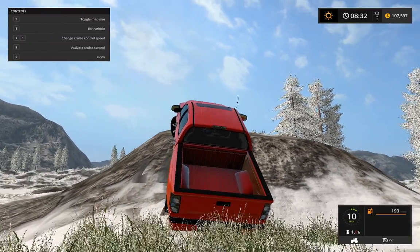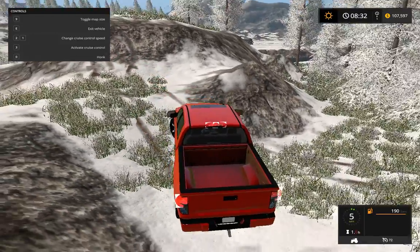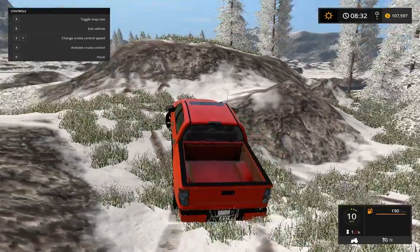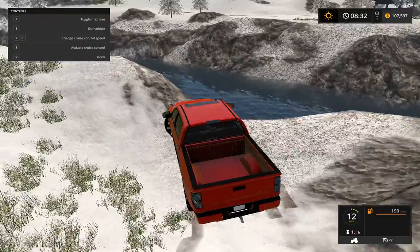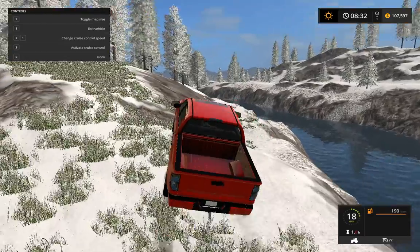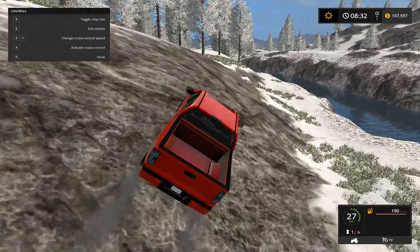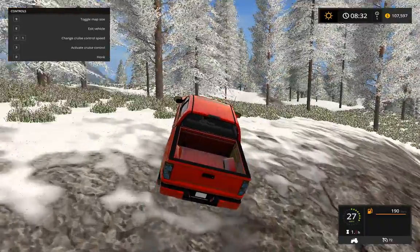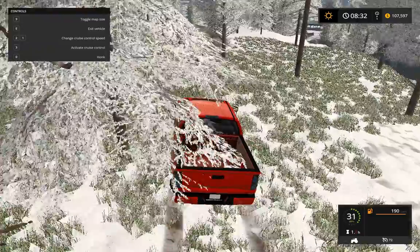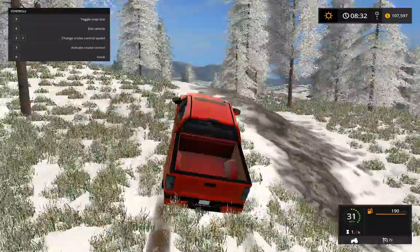It doesn't do that hill very well. It's a good thing we didn't get too stuck on the bottom, otherwise we would have had to reset it or call the tow truck. It's doing pretty good over the hills — well, I wouldn't call these mountains, but had to jump to get over them.